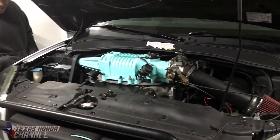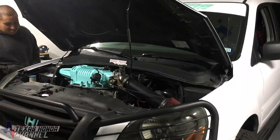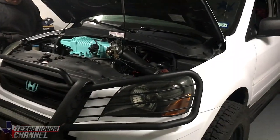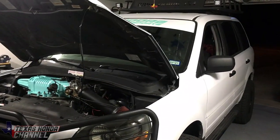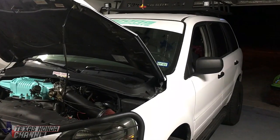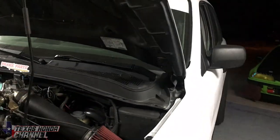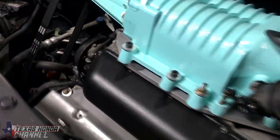I hope this video is detailed enough for you guys. Definitely share it in some groups — the Odyssey groups, the Pilot groups, and the Ridgelines. They all have the same engine, so that pinout may work for them too. All the information will be in the description. I'm going to go ahead and get off here — I'll see you guys in the next video. Definitely stay tuned, and as I like to say: God bless, stay safe, stay awesome.